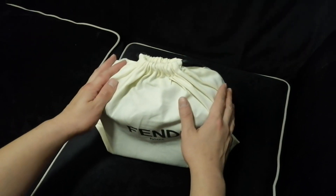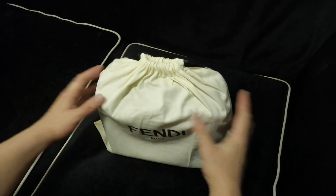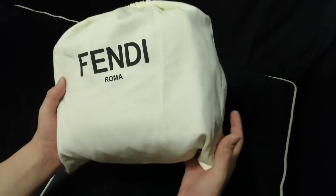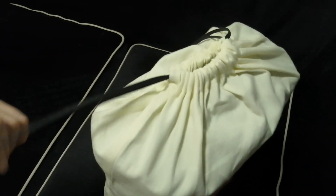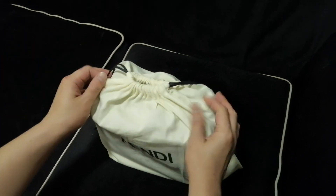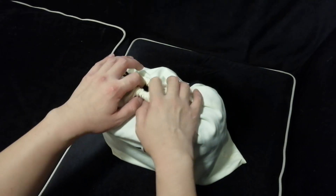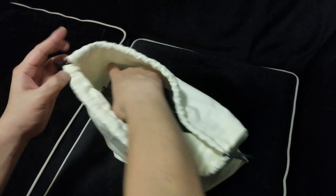Without further ado, let's unbox. As you can see, this dust bag is quite soft. I would say I like a thicker material, but the material is not too thick. Okay, so without further ado, let's review my new added collection.